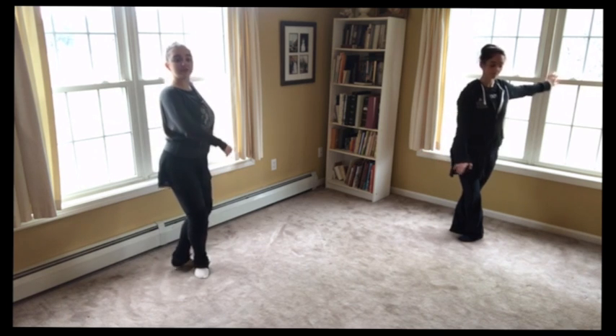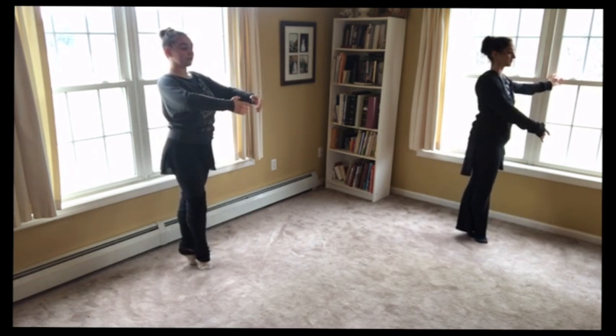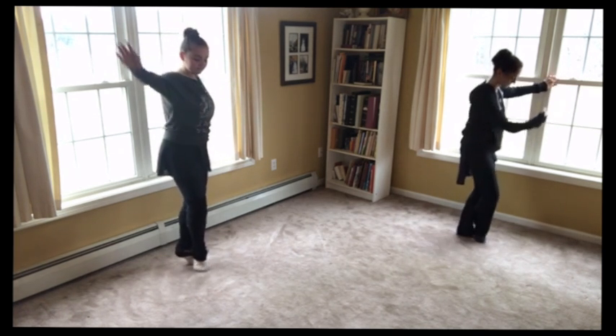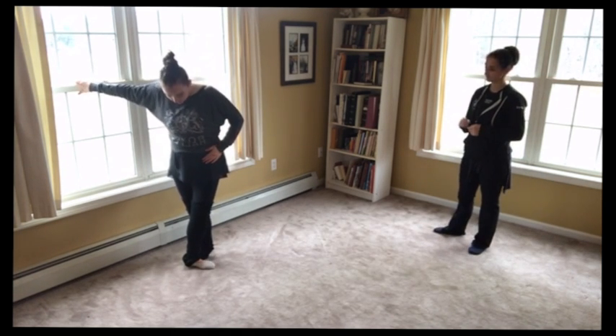And now let's plié sous-sous. Put our arms in first. Try to balance. And we'll come down. Good. We will put our hands on our hips to really keep our hips square.